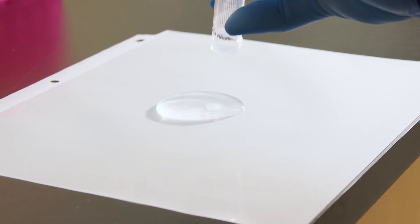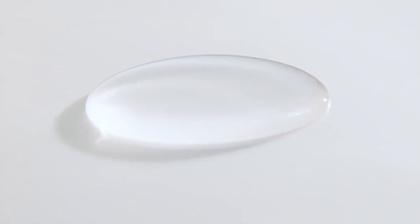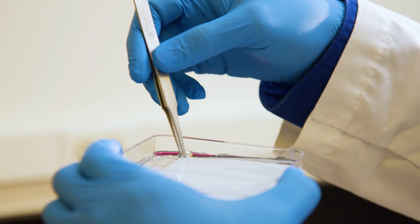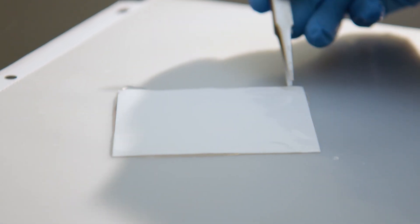Although any small container will work for substrate incubation, a clean sheet protector is recommended as it reduces the volume of substrate needed. Sheet protectors are also inexpensive and disposable.